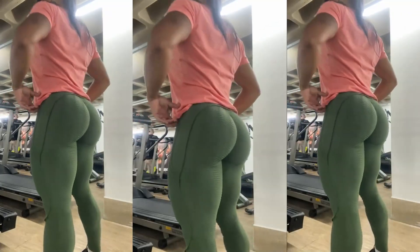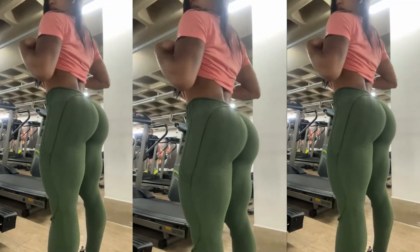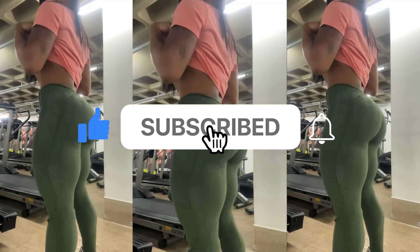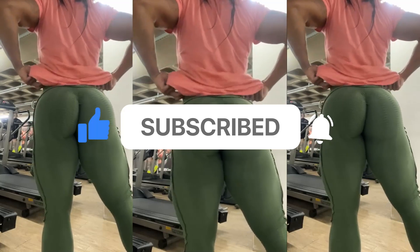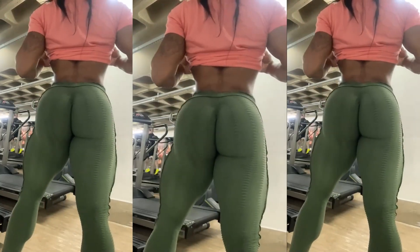And those are the top 5 glute exercises from our sensational Alessandra Alves. I hope you enjoyed today's content, and rest assured that I'll be preparing more videos in this style, featuring other athletes and fitness models. Please don't forget to leave a like and subscribe so you won't miss the upcoming videos. That's it for now, bye!